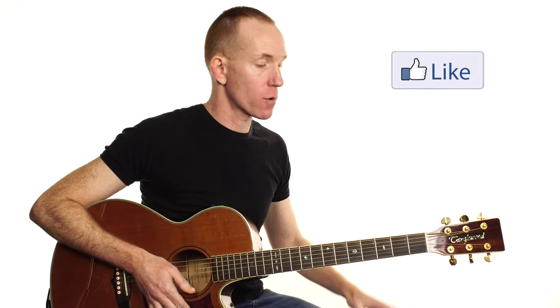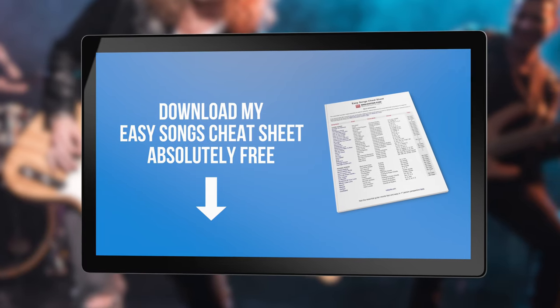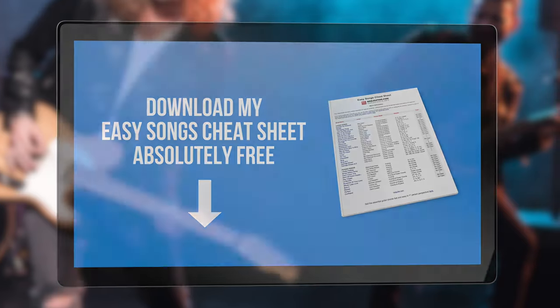What a great classic song! It's great to learn easy songs — they give you really good momentum in the right direction and give you confidence. If you'd like to find out how to learn a whole bunch of easy songs without having to guess, save countless hours searching and download my easy songs cheat sheet. Click the link in the description now to get it absolutely free.